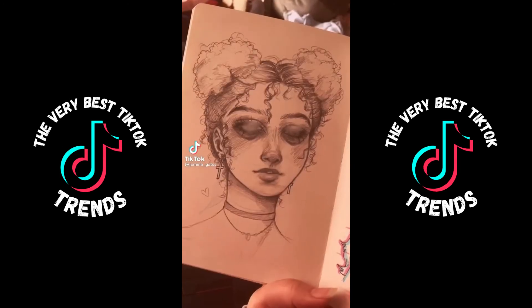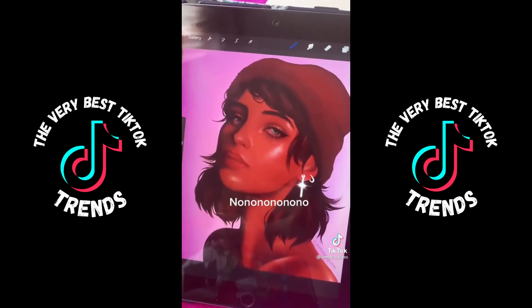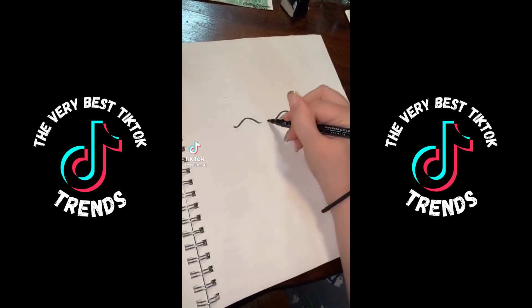Oh wait, let me try this out... New challenge! Try to draw a face that'll work with the photo animation in sixty seconds or less.